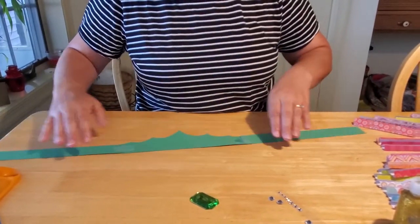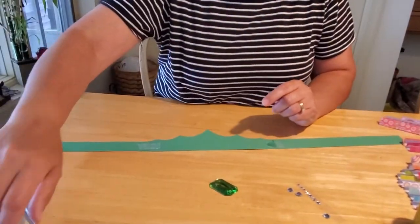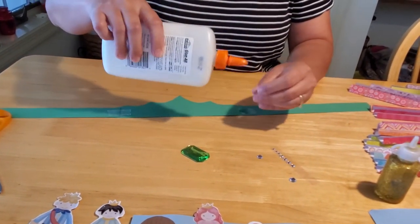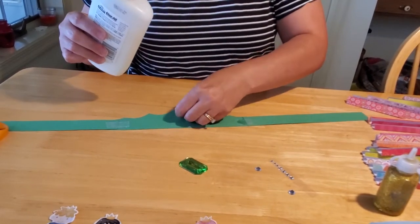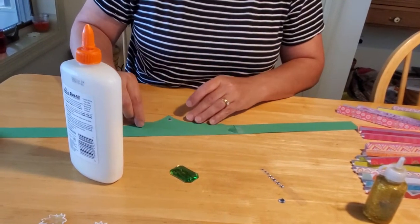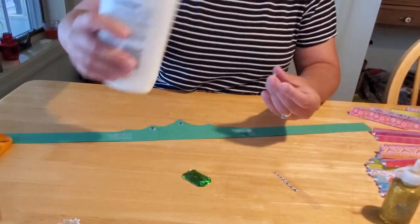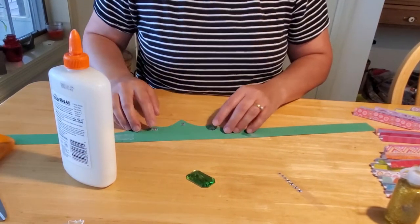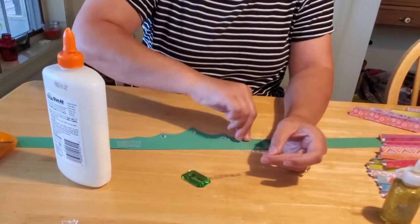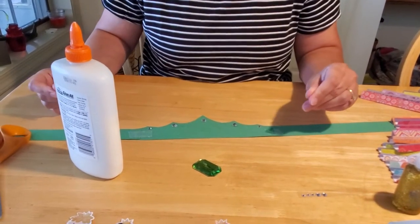Now let's decorate. The first thing I did on my sample was attach the rhinestones. The ones in your kit are going to be self-stick, but sometimes you buy the kind that aren't — just use a little bit of glue when attaching those. You don't need a lot. Try to use glue that will dry quickly and clear; if you put too much on, your rhinestones will poke out behind. You can use as many or as few rhinestones as you like — this is your crown. You can also use the stickers and sequins we provided.